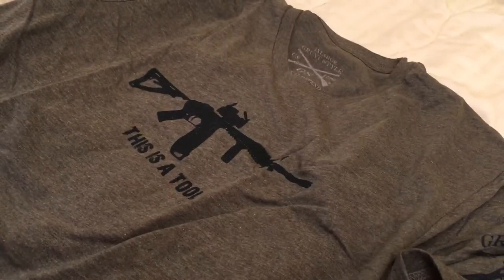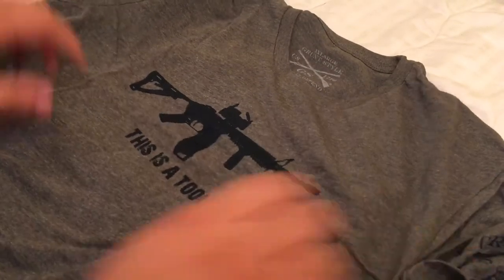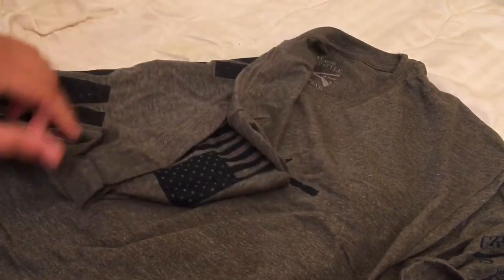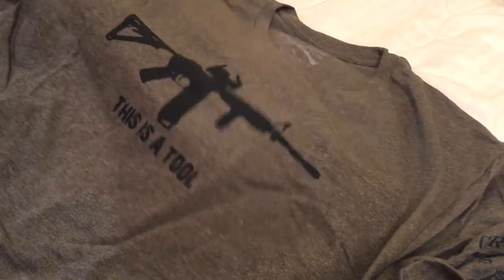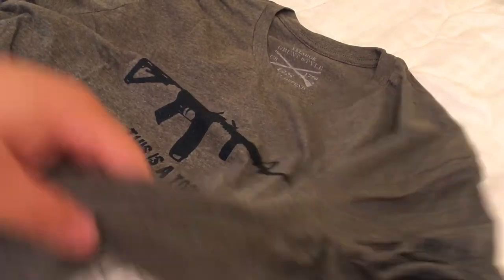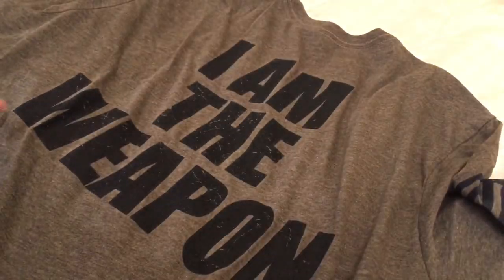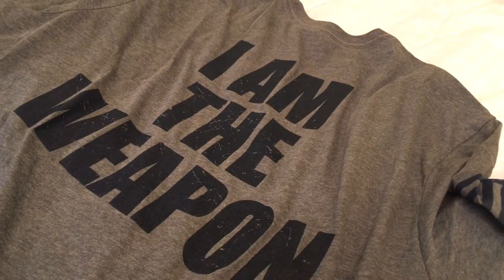Here's another one. Same thing, same logo. This one says 'This is a Tool' on one side with the American flag, and on the back it says 'I am the Weapon.' Pretty dope — I like it.